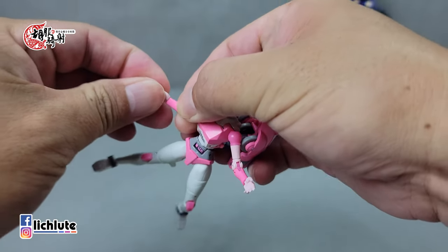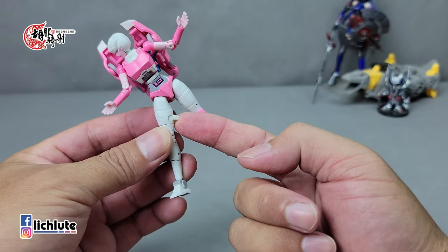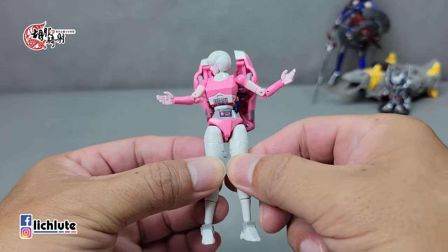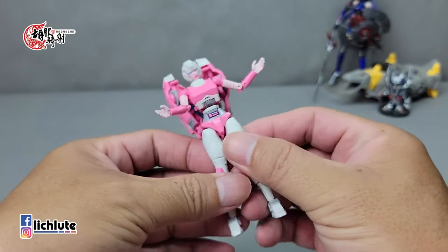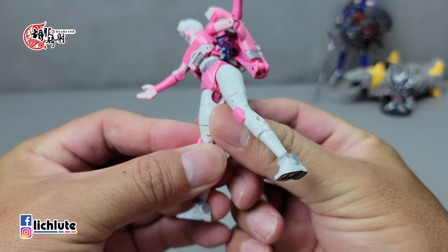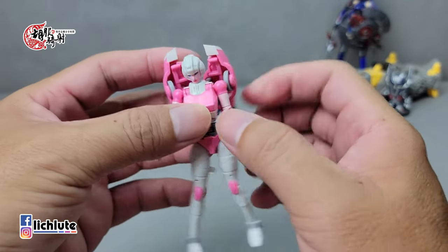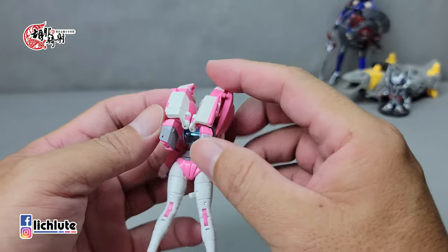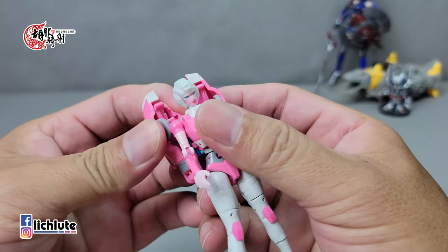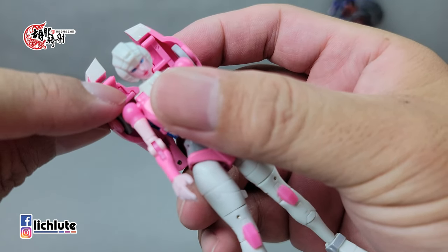可以说这是一个高可动的展示用女性人形。我们换上手掌，把武器都替换掉装上去，现在给各位示范变形过程。人形下还有一个缺点：两腿合并的时候是靠着卡扣做结合，没有更好的收纳方法，比较可惜。变形过程首先习惯先把背包的这个部分松开，后面这里有一个扣进去的关节。